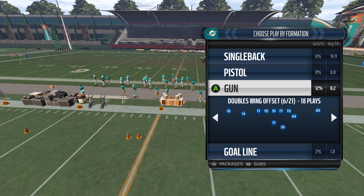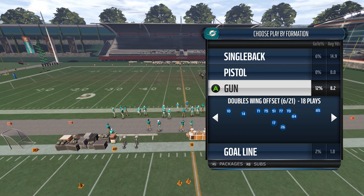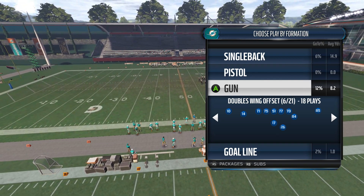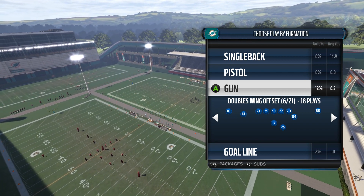In this free MaddenSchool.com tip, we're going to be going over a really good way to move the ball against any sort of zone defense. That could be a cover two, a cover three, a zone blitz, a cover four. Anything that's not man-to-man coverage, we can call this play and expect 10 plus yards.